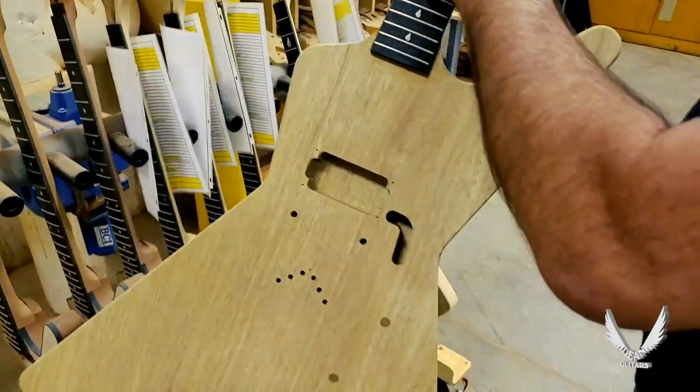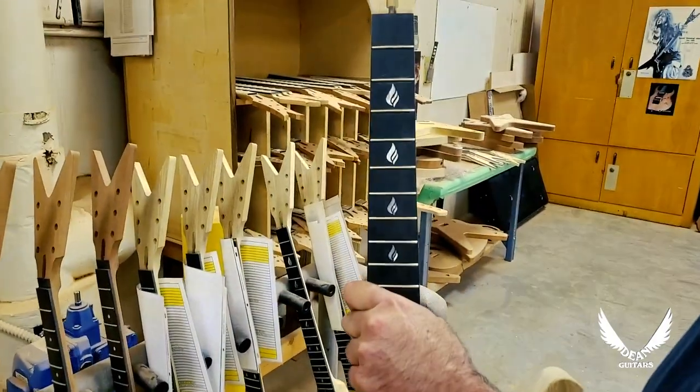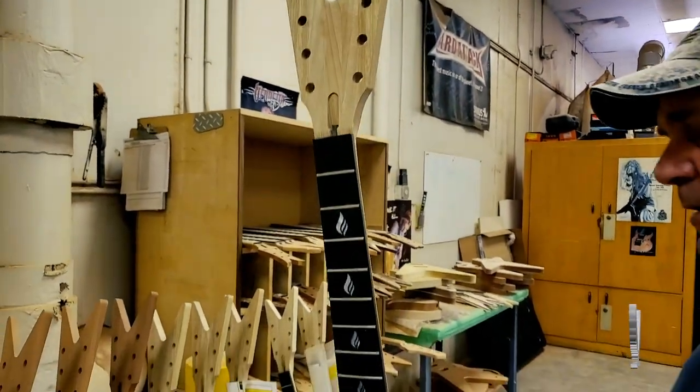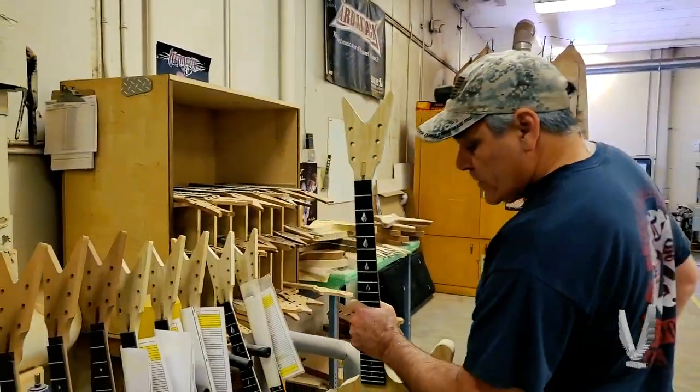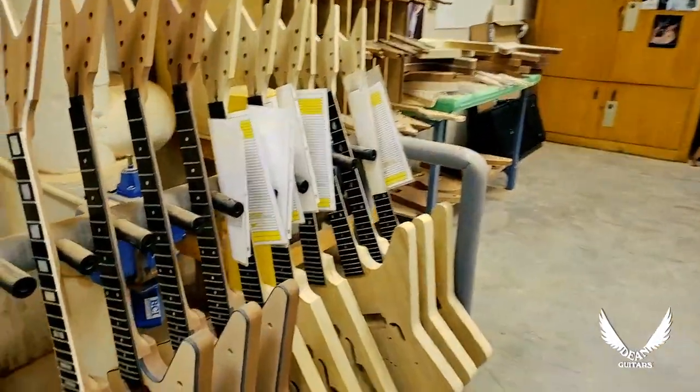And that's a Z — single pickup. And also custom inlays; these specific inlays were custom ordered. Of course you can see there's quite a few of them right here. So the sky's the limit on your guitars.